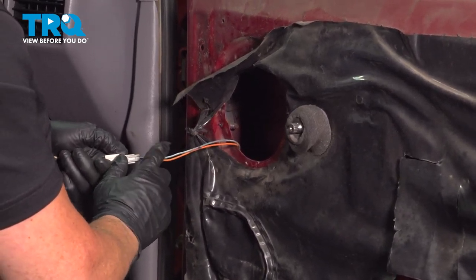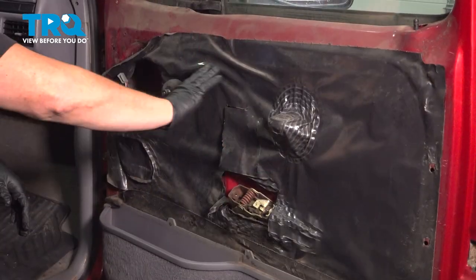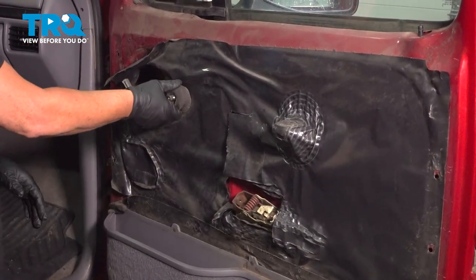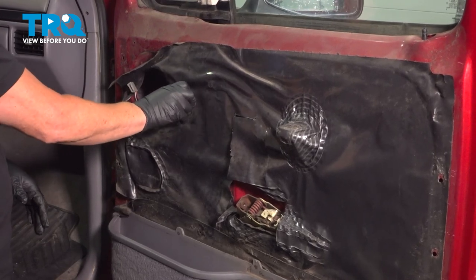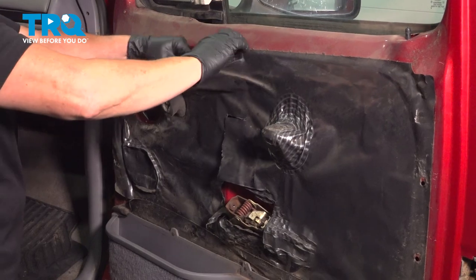Disconnect the speaker by pulling back on this tab. Now I'm going to remove the insulation plastic. This little foam piece is glued to it, so you can leave it on there if you want — we're just going to pull it slightly off all the way around.